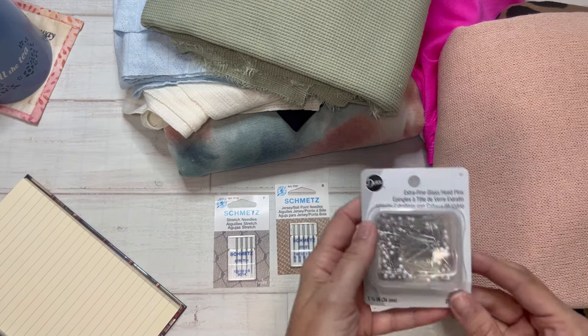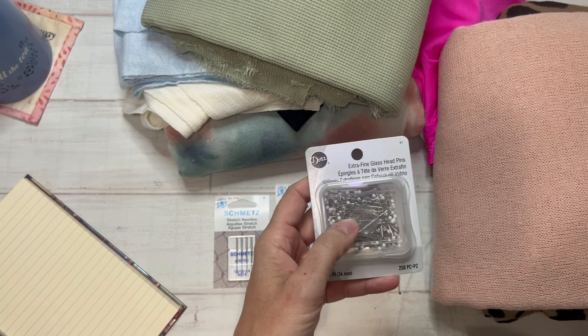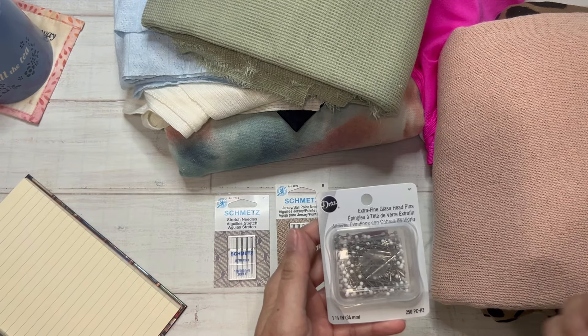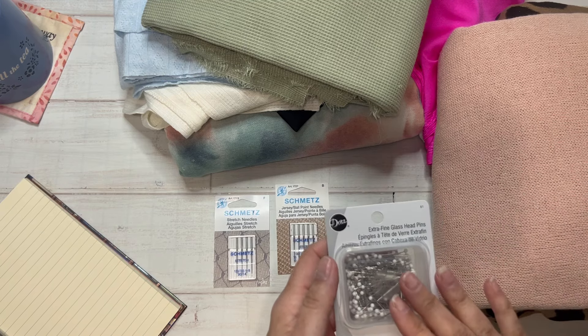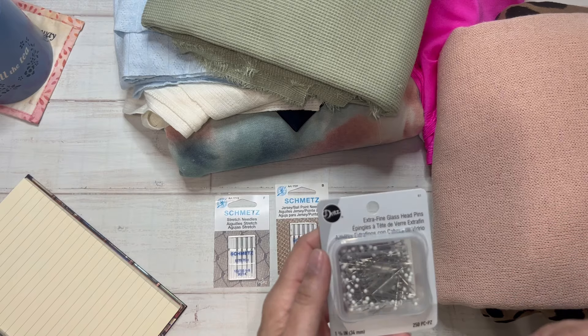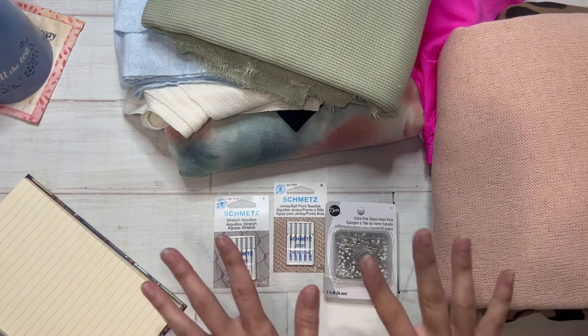I would also suggest getting some really sharp pins. Dull pins can tend to pull your threads, and when you pin pattern pieces I try to make sure I'm pinning just through the outer seam allowances and not in the center of your fabric.